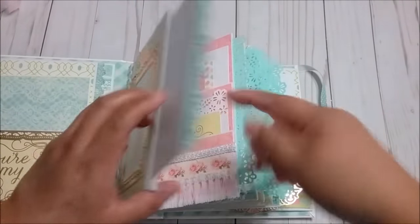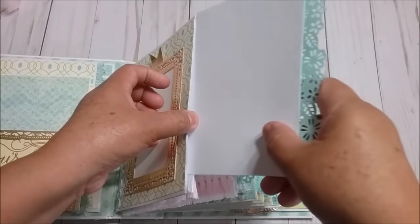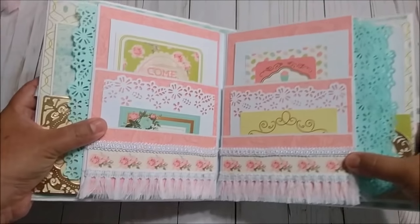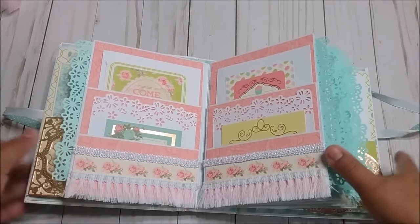Then remember that each of these is a card that can hold four by six pictures. Then in the next page I decorated with this paper from the paper pad and then I put some of these lace trims.